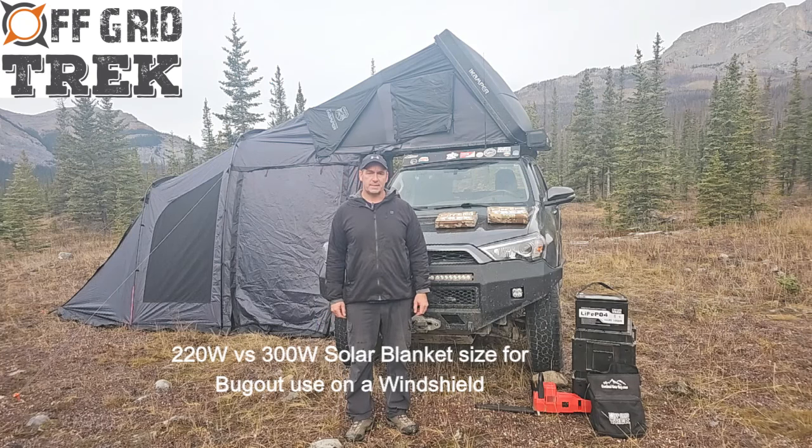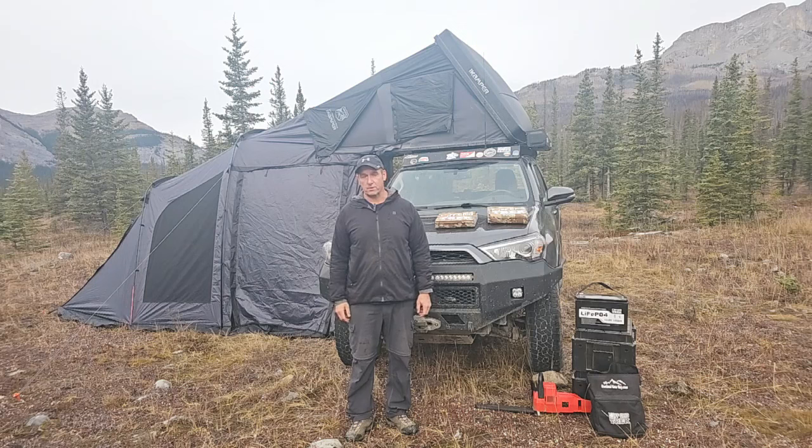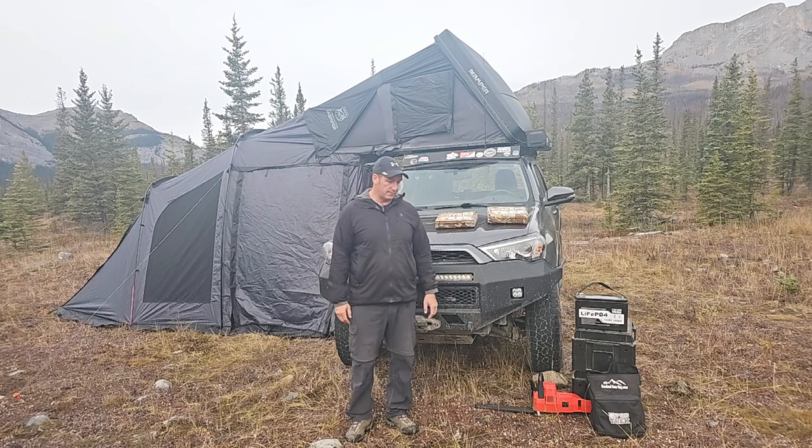Hey guys, Renny here with Off-Guard Trek. I took the opportunity to come out. We've got what looks like winter is starting for us, starting tomorrow. So I came out for the night just to get away from the city, clear my head, enjoy the mountains and the beauty and what have you.